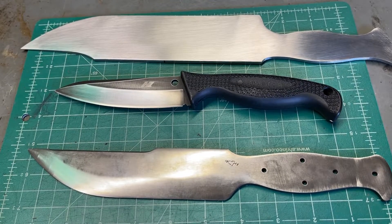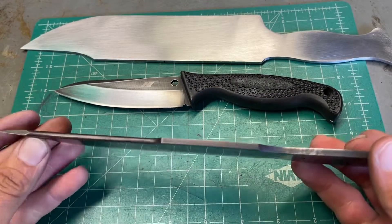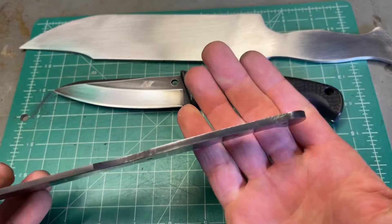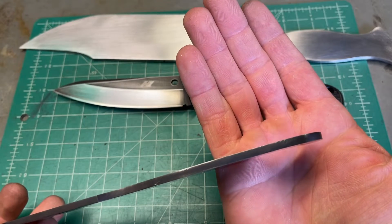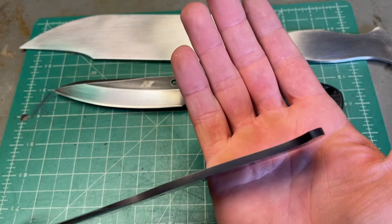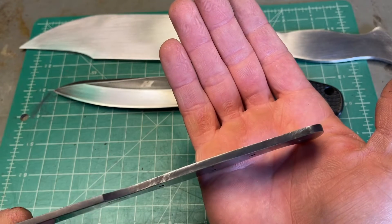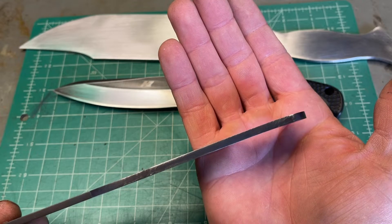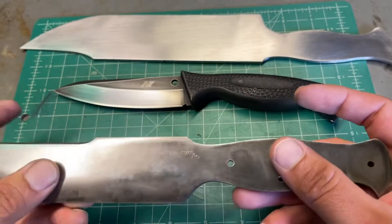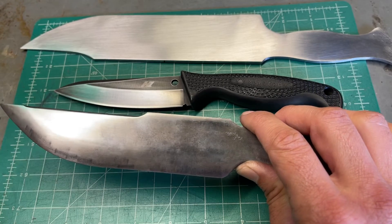I just want to do this video to do a little bit of catch-up on everything. So a bit of bad news — I got this back a while ago and I noticed that the tang is bent. I got it back from heat treatment and this is how I got it back. See that? Right there. The problem with that is I want to send this back.